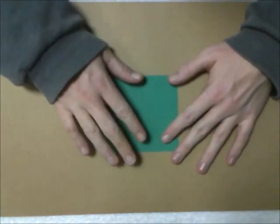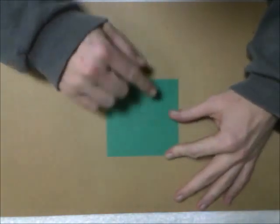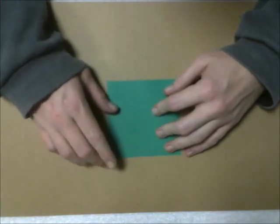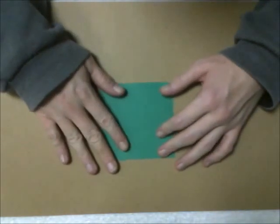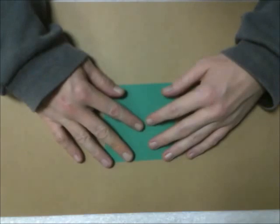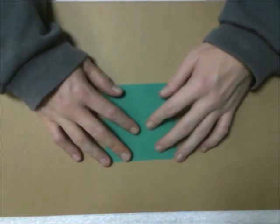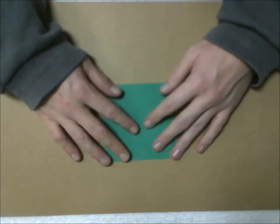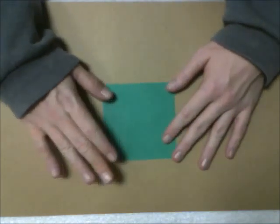And for the base, I use a square that is two inches smaller — so the rose was six inches, so I'm going to use a four inch square. You'll want to start with the white side up if you're using paper that's color on one side. Of course my paper's color on both. This is called the candlestick base — candlestick base one — and it's basically the easiest base I've found to work with. So let's get started.